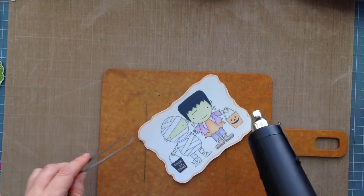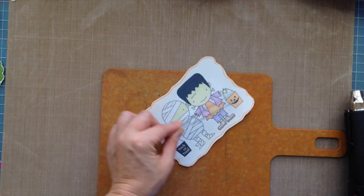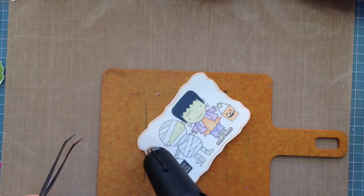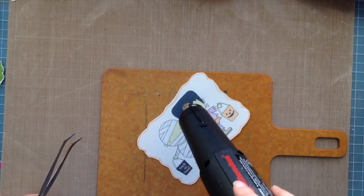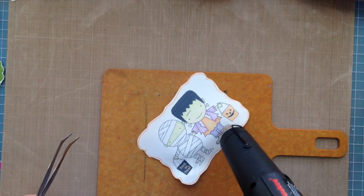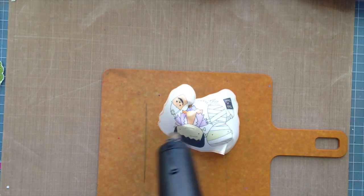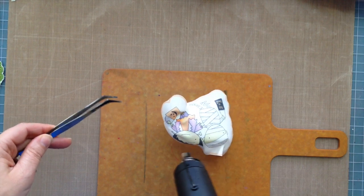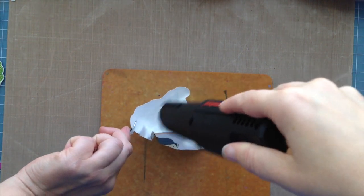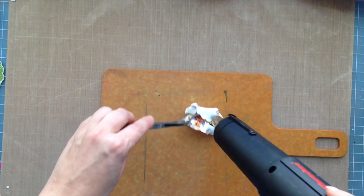I've got some tweezers so I don't burn myself. With bigger pieces you have a lesser chance of burning yourself because it takes longer to shrink. See how light and muted the colors are right now — wait till you see this in action! I turned on my heat gun, let it heat up for about five seconds, and now I'm just heating it up. You're going to start seeing it warp and crumple up — you're going to think you're messing it up, but you're not. You want to heat both sides: when it starts to crinkle on the front, flip it over and heat the back side. Keep that heat gun on the plastic constantly.